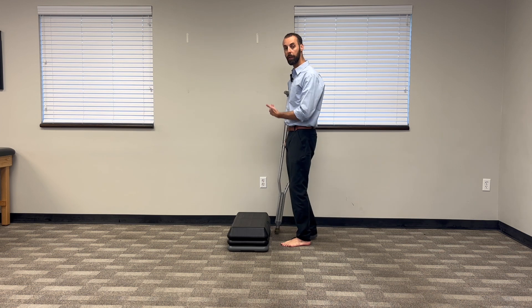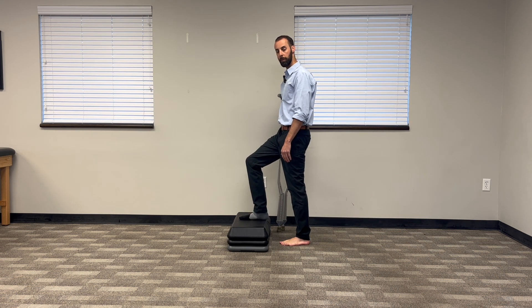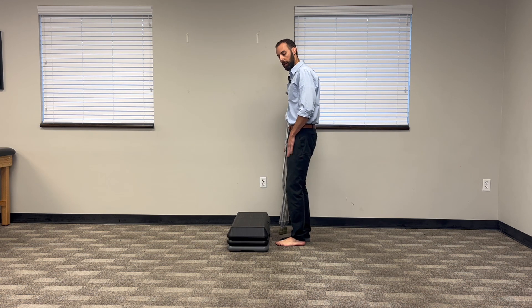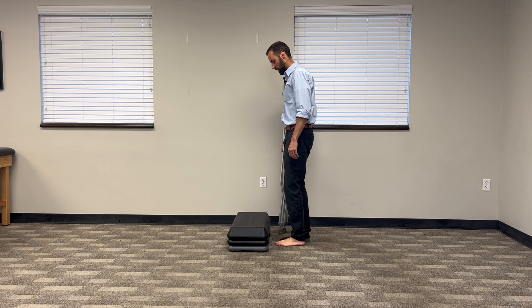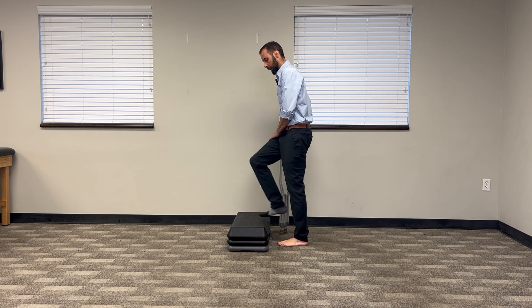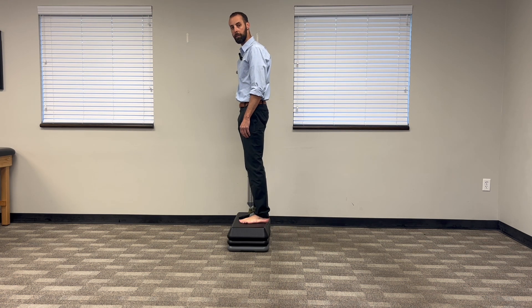When you're going up a step, your good foot is going to go up first. I'm going to support my weight — as much weight as you can put here and as much weight as you need to on your crutches. I just have both crutches in one hand, and I'm going to go up with my good leg and step up. Then my foot and the crutches come up together at the same time. Just like that.